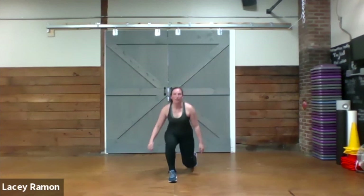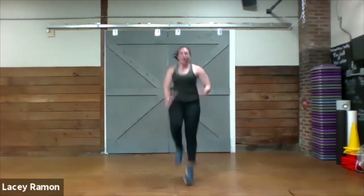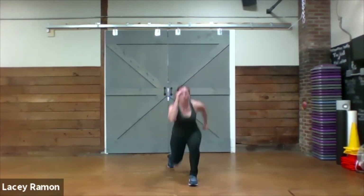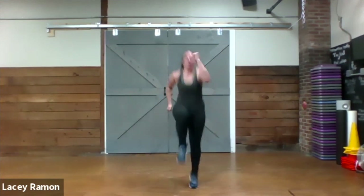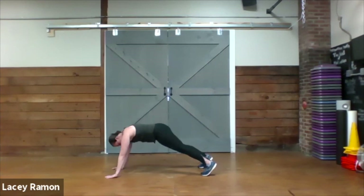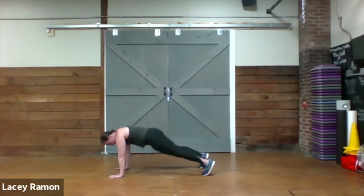We're going to do that lunge, high knee, step back. Lunge, switch. Lunge. Lunge. Back up, and bring the hand in.